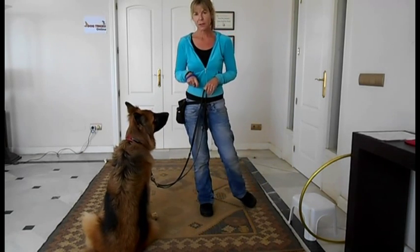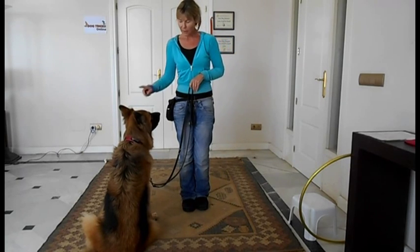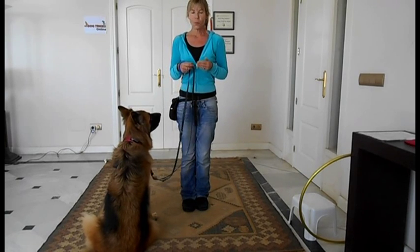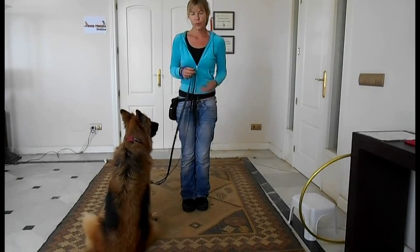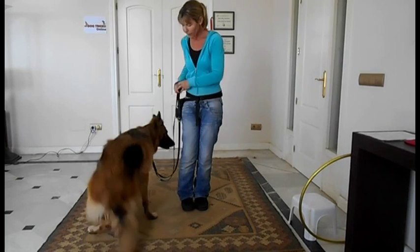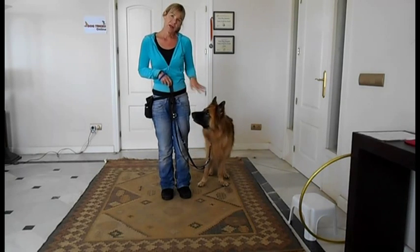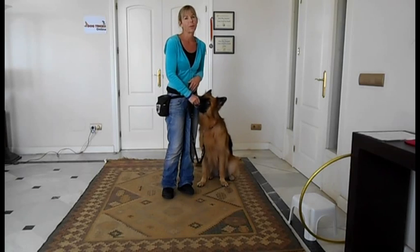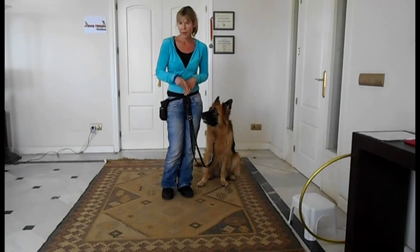I don't actually mind whether Tessa is here, here, here, or here. If we're out for a walk and I'm wanting to walk quickly and not get tripped over, then I will ask Tessa to come round to my left side. But if we're just having a little bit of a wander and a sniff, as long as this leash is loose, then that's absolutely fine.